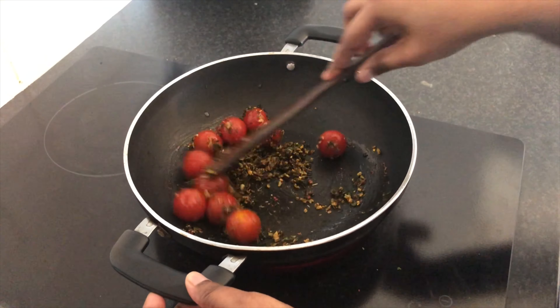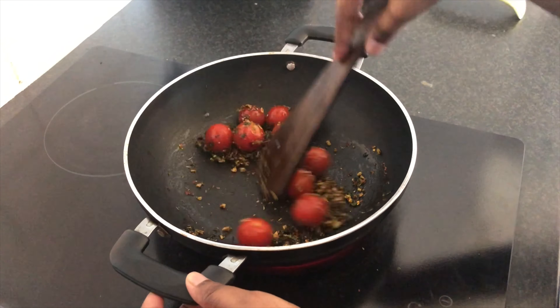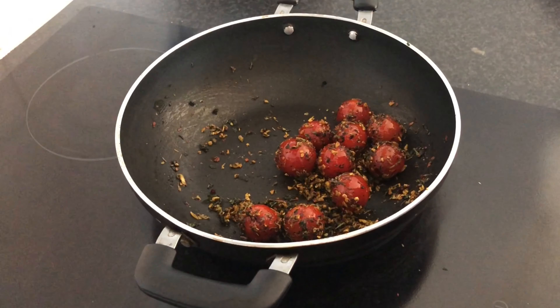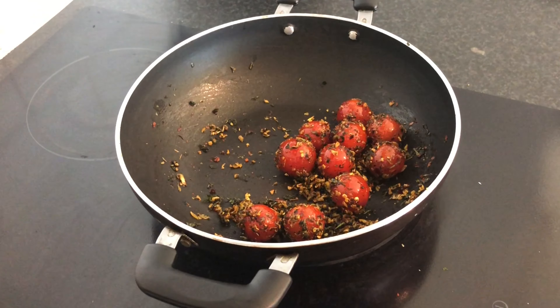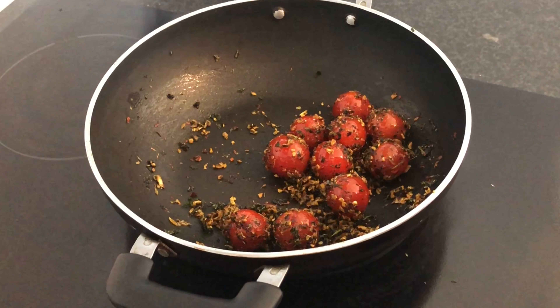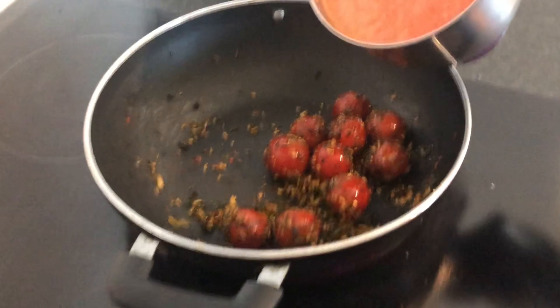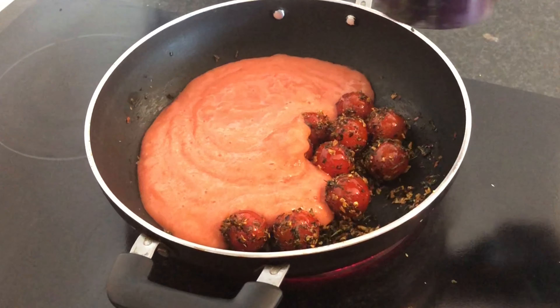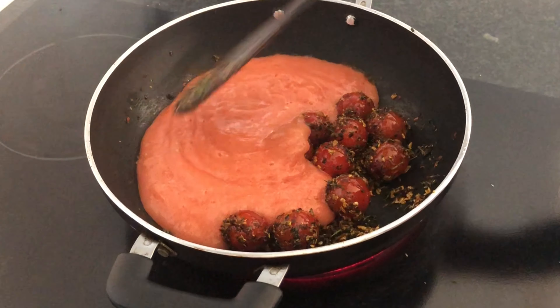Add a tomato for a different color and flavor. Add a little bit of tomatoes. Add a tomato paste and mix it well.